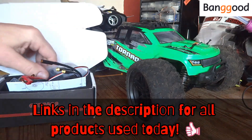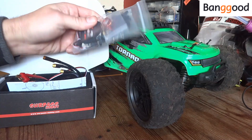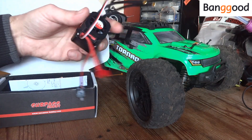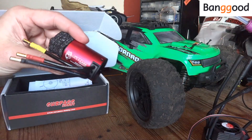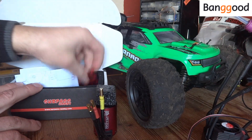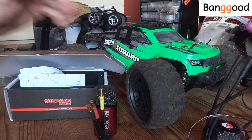Before we begin fitting the kit, let's have a quick look in the box. We get one three-wire replacement servo that comes with a nice alloy servo horn and several other bits and pieces as spares, with different types of servo horns. We get one Surpass Hobby 60 amp fan-cooled ESC, a 3650 4500kV brushless motor, and a little motor radiator that can also accept a cooling fan.